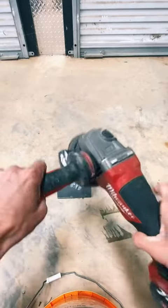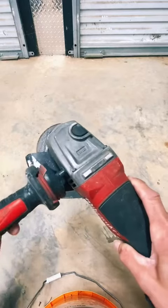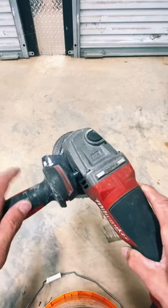If you want to take the guard off, you can, to fit into tight spaces — so that's also a plus for this side grinder. Easy to remove and reattach: simply unscrew it and screw it right back in if you want, or leave it off.